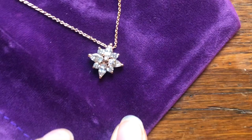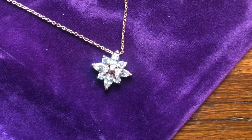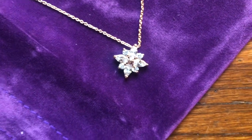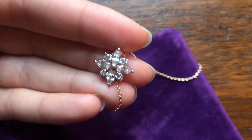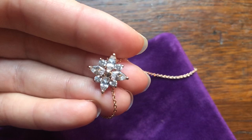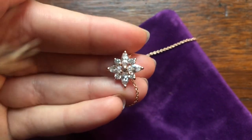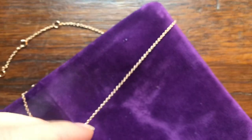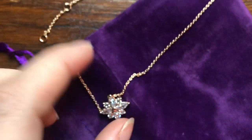I thought I would do a close up of the necklace. It is made of 5A cubic zirconium, so it is just a super sparkly stone. Also just very affordable while it looks like a piece of expensive jewelry. I love all of the details in the different sizes of the crystals and I love the simple gold chain.